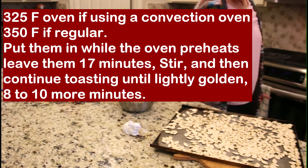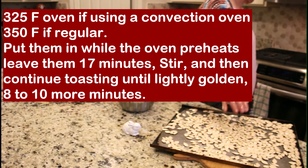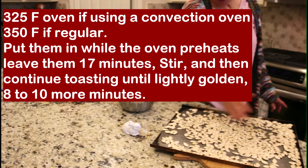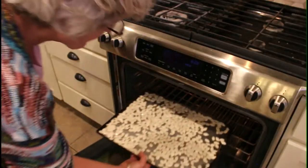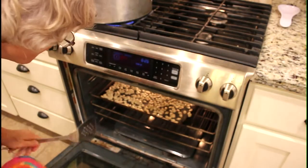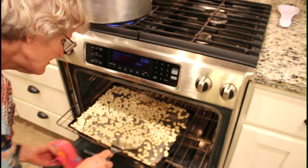That's 325°F in a convection oven. If you don't have a convection oven, put them on 350°F. After 17 minutes you're going to want to stir them — just take a spatula, stir them up, flip some of them, and then put them back in the oven. Set the timer for 17 minutes.